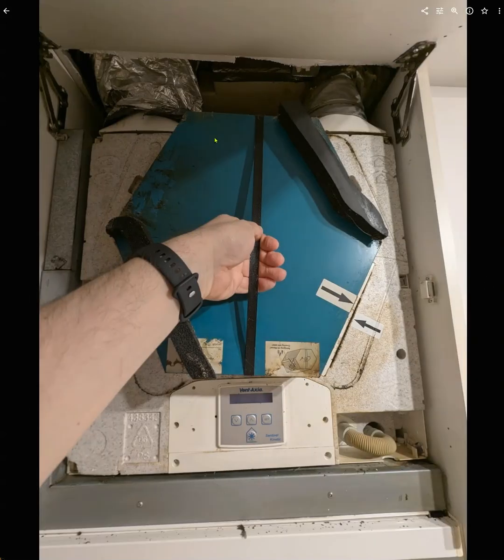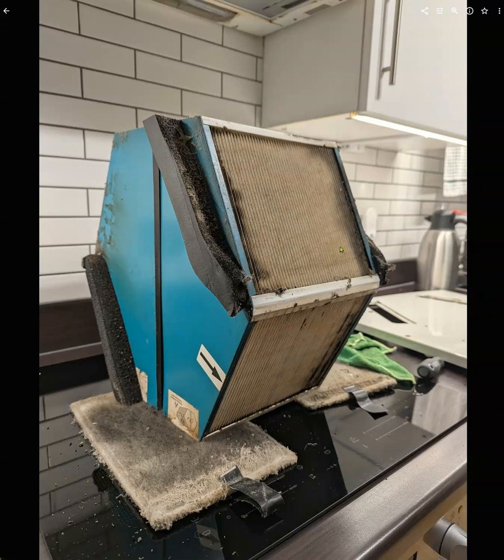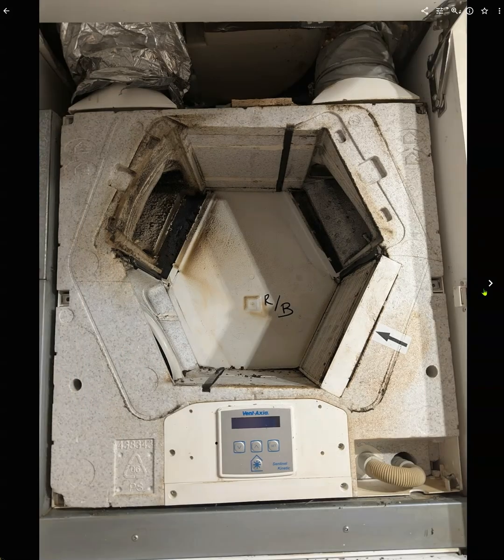This is a bit tricky to get out, but here you're holding it in the middle and pulling it gently. Here it is — all these are plastic, there's no metal inside. And it's pretty disgusting — lots of oil from cooking. You can see all this kind of mess at the bottom, and oil that all needs sorting out.